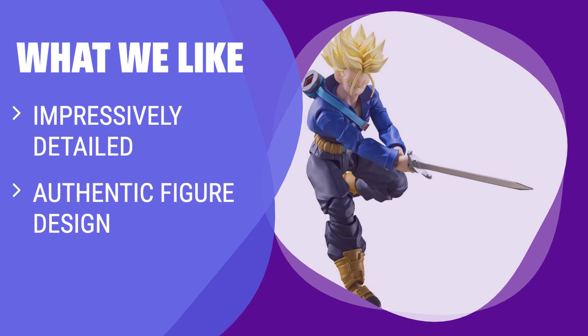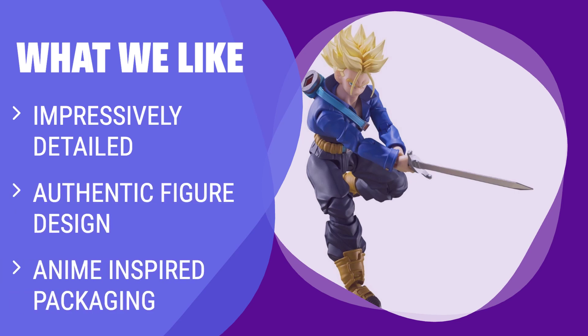What we like: If you like collecting highly detailed and authentic figures, this one is a must-have. With realistic articulation and cool packaging, this figure is perfect for fans of the series.